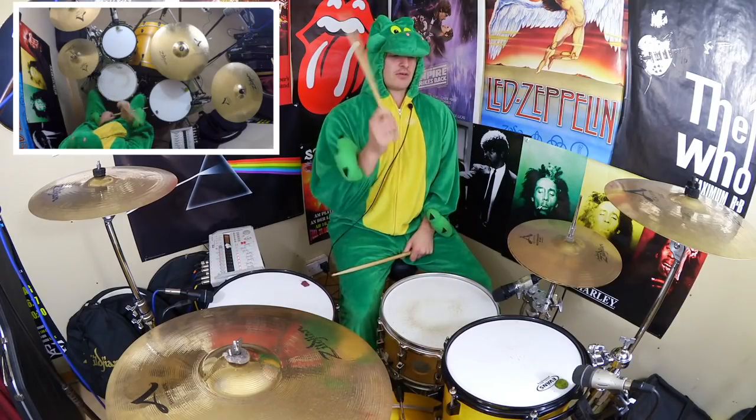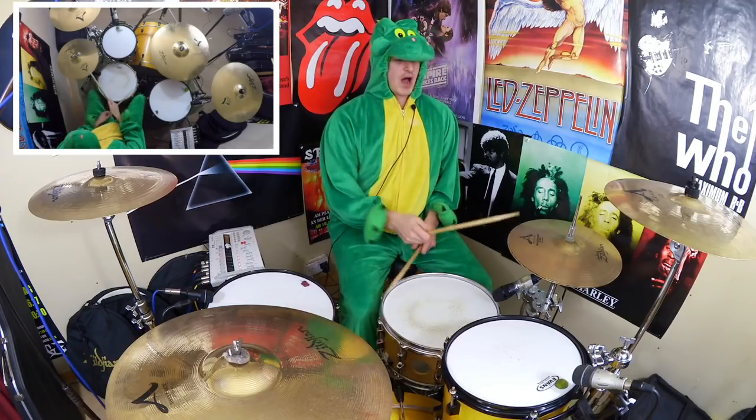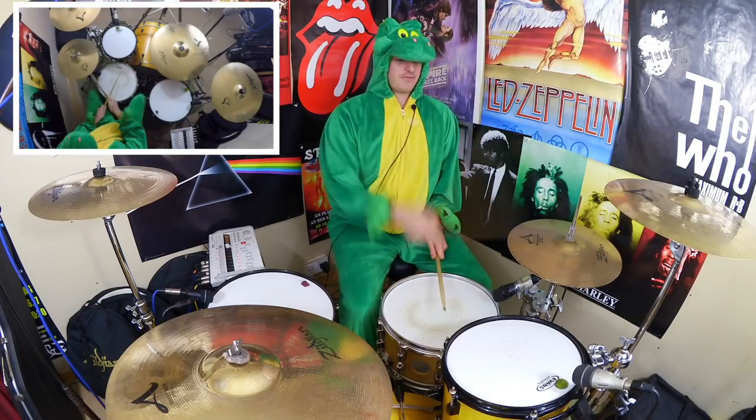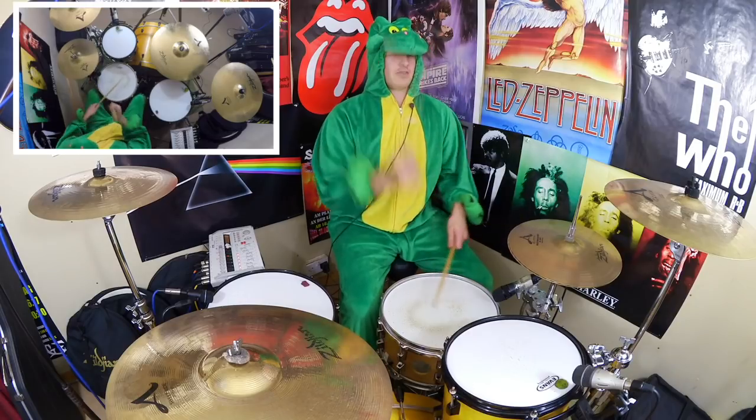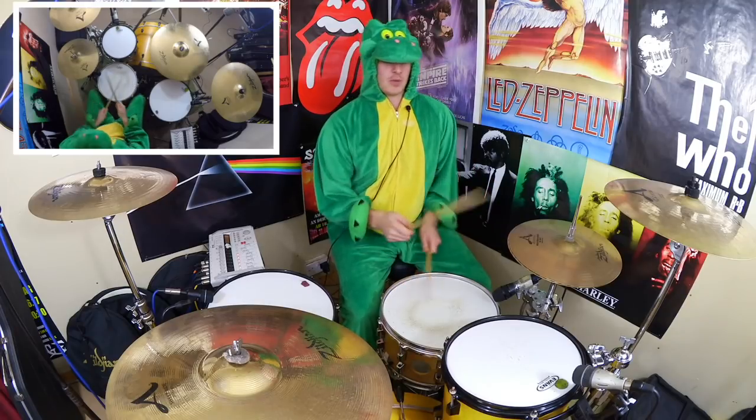For beat three we're going to go three and, and then for beat four we're going to hit the bass drum with the hi-hat. So we get: one, two, and, three, and, four. Let's speed that up a little bit.